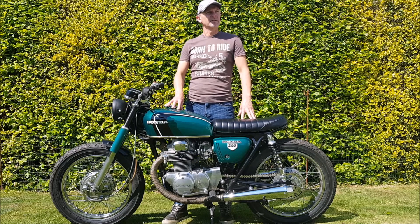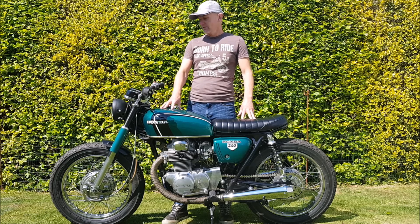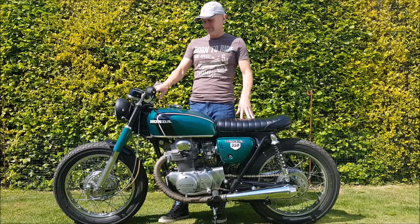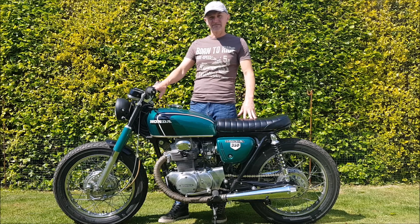My name is Vince and I'm 71 Custom Motorcycles. Today I'm going to talk about my 1971 Honda CB350. It's a K3. There's nothing radically different really about this CB350 — that was never my intention. I just had an idea for the bike I wanted and that's what I set about doing.